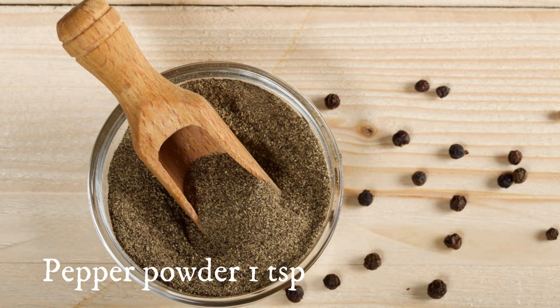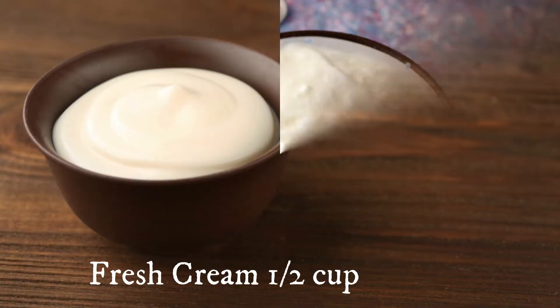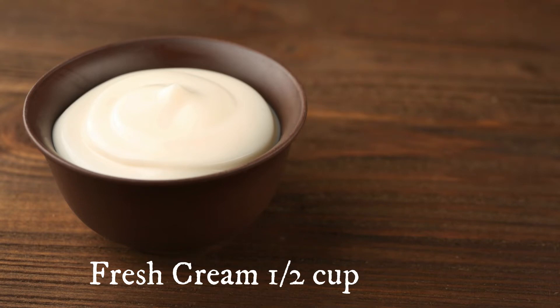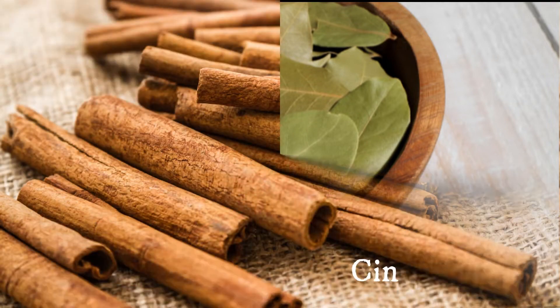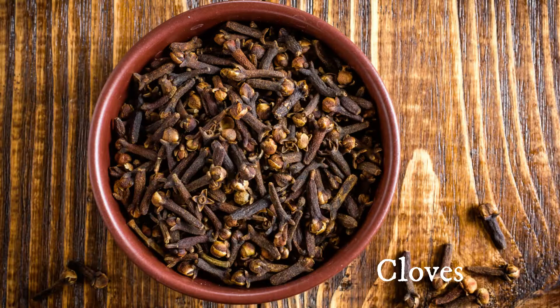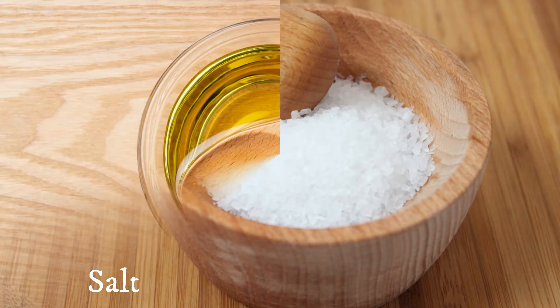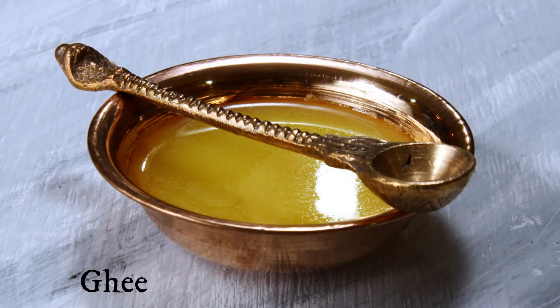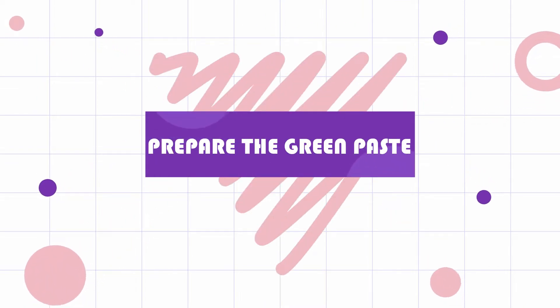One teaspoon black pepper powder, three-fourth cup yogurt or thick curd (roughly around 200 grams), and about half cup fresh cream. You also need some whole spices like bay leaves, cinnamon, and cloves, plus salt as required, oil and ghee for cooking.